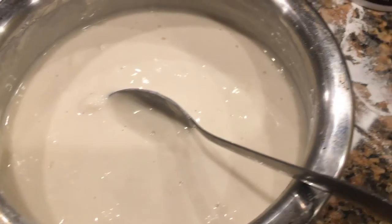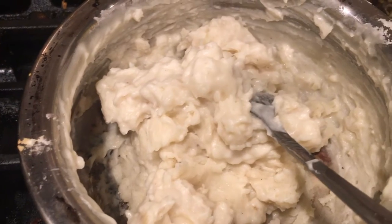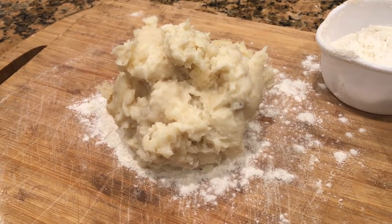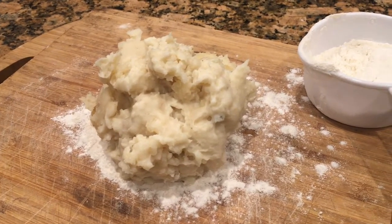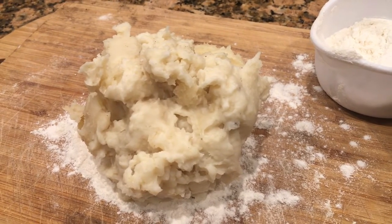Now ask an adult to warm this up at low heat. Before you warm up the dough, add one tablespoon of vegetable oil. The dough is hot. Ask an adult to knead it for you.